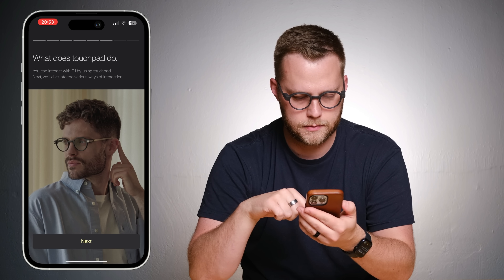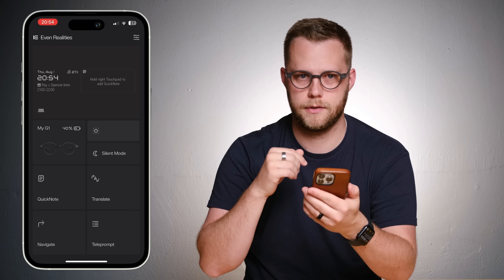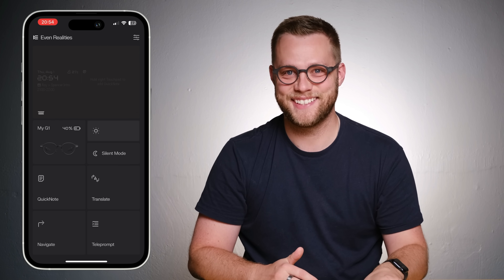You can interact with the G1 by using the touchpad. It says I have 40% battery. Here's my desk — that's cool. I can't explain this to you. This is about two arm lengths away from me, floating in the sky right now. The font is pretty easy to read. And when you put your head back down, it all just fizzles out.